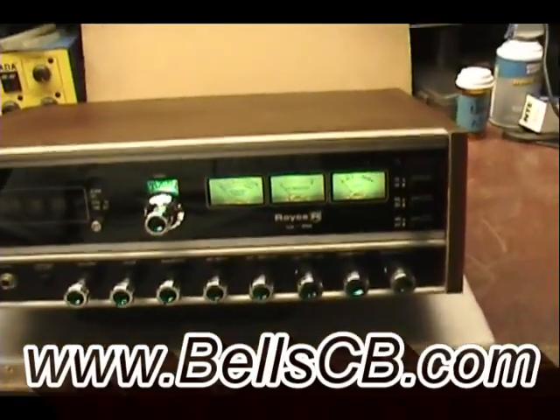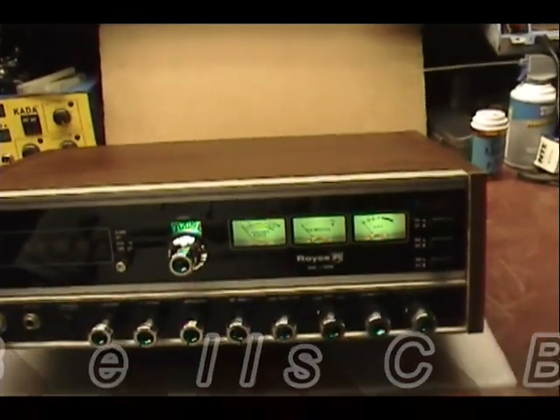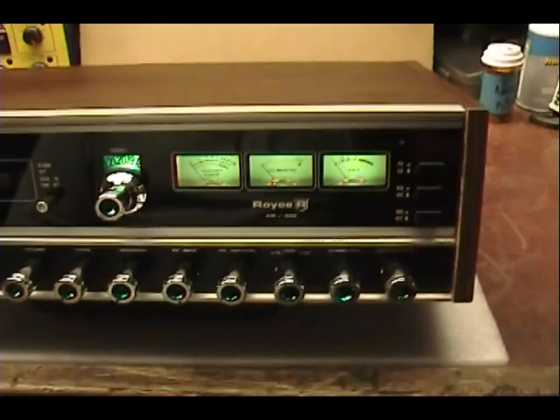Hi there. Today we're looking at the Royce I-640. This is an old unit. Joe from Wisconsin sent me and asked me to repair it for him.